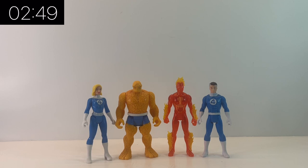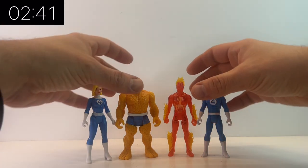Originally the retro three and three-quarter inch line was not a line that appealed to me, but once I had my hands on a few of them they were a lot better in hand than I think the promotional pictures show them off to be.